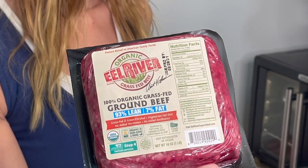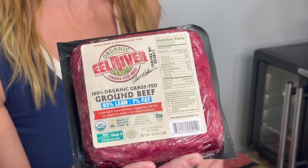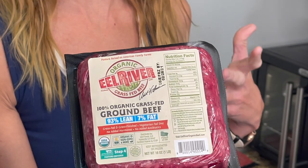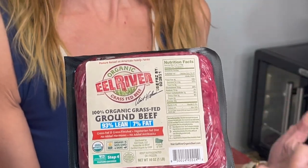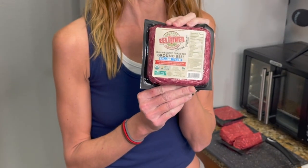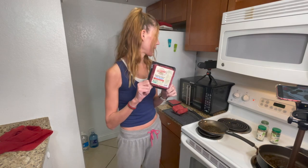This is the beef we're using — we get this from Whole Foods. It's Eel River. We like the 93% — if I could get a higher percentage I would, like 95% or 98%, but 93% is all I can find. We want 60% of our diet to come from protein and only 20% from fat, so you really have to keep your fat in check. The biggest thing is to have no sugar — we do a no sugar diet.